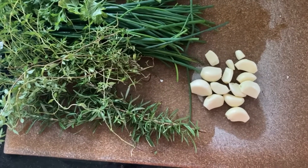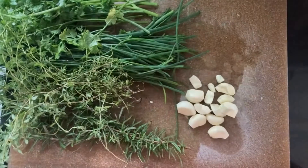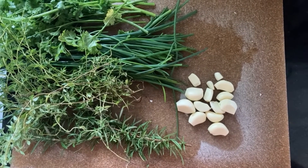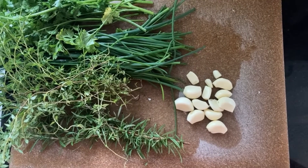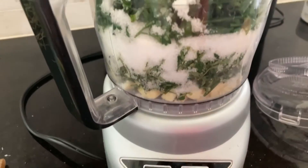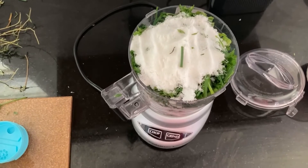You can put it on more stuff. We make this because this salt right here lasts me usually a whole year. I can use the last of my herbs from the garden — it's another way for me to preserve everything I have. Here's what it looks like: I added the garlic, some herbs, salt, more herbs, more salt, and I'm going to blend it a bit.